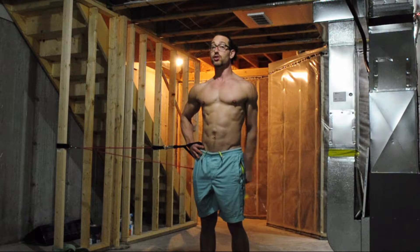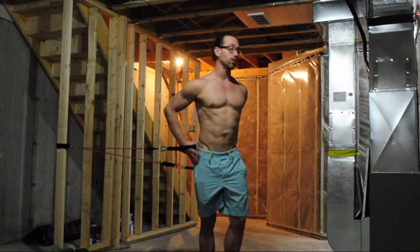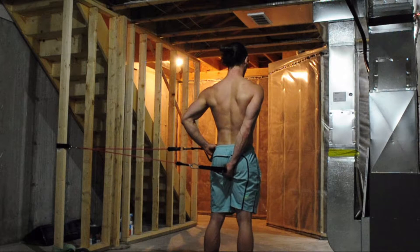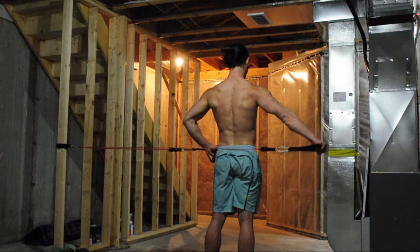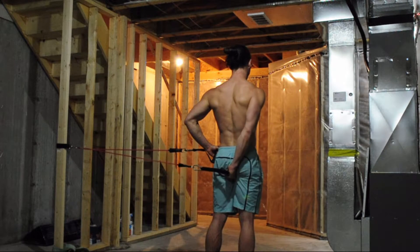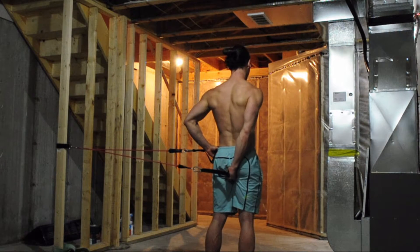It's that 45-degree angle. Doing 10 of those before moving on to the second side. Elbow is straight, not lifting up, but trying to keep the shoulder down as you lift that hand just straight out to that 45. Doing 10 on that side.